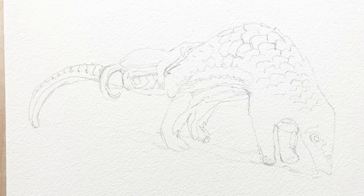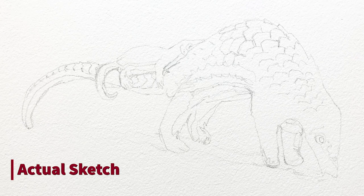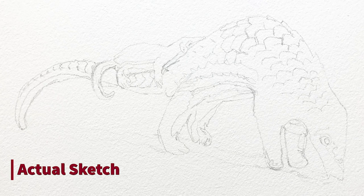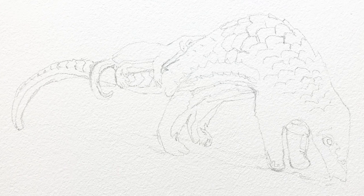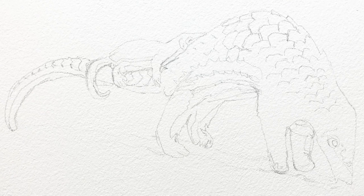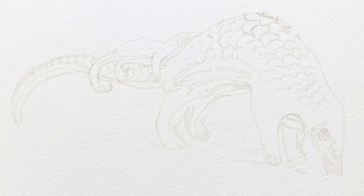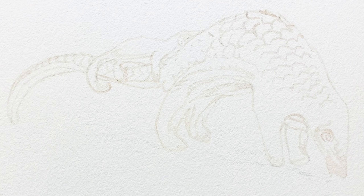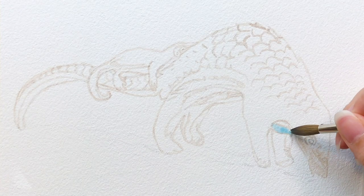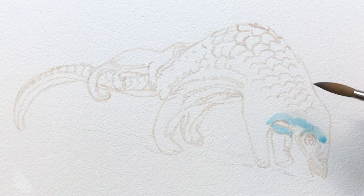So as always, I started with the contour drawing. It's quite important to have an actual sketch because it does affect your finished painting. I like to mark out some of the bigger scales on the back areas, so it's easier for me to put on colors later. After I'm done with sketching, I like to outline my sketching with light watercolor and erase the pencil sketching after the outlining is dry. This will prevent any pencil sketch left on the finished painting.